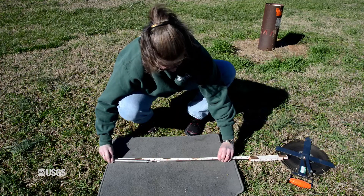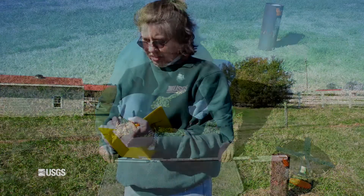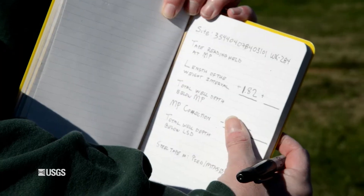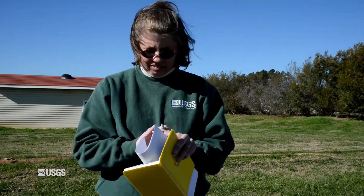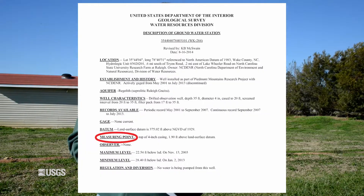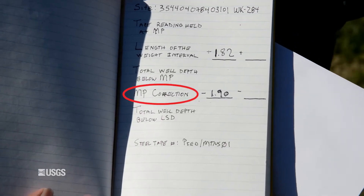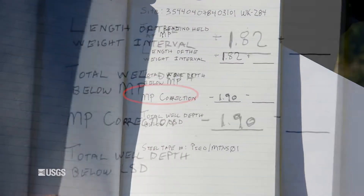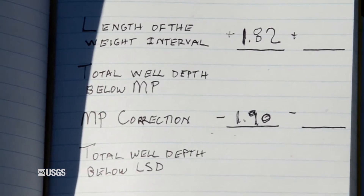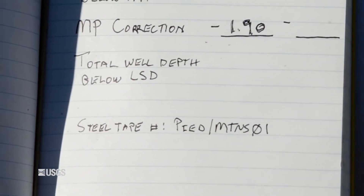Step 3: Measure from the zero point on the tape to the bottom of the weight. Record this number in the field notebook as the length of the weight interval. Locate the measuring point correction from a document such as the well station description, and record this number as MP correction. The MP correction is negative if the MP is above land surface and positive if the MP is below land surface. Also record the serial number of the steel tape you will be using to make the depth measurement.